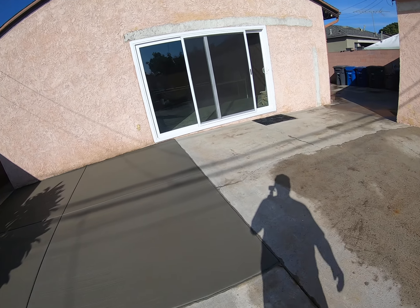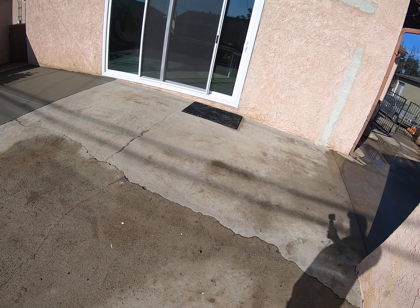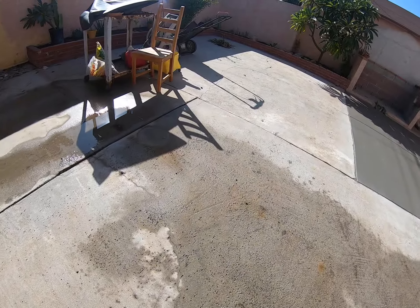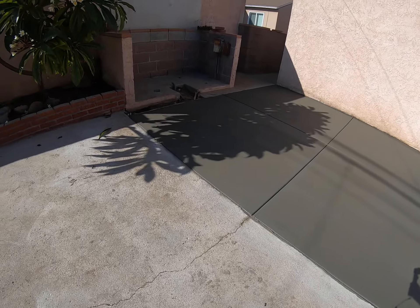Now what I've got to do is put in some crack sealer for those cracks, and if I get the energy I'll do what they call a top coat on this — I've been watching some YouTube videos on it. It'll pretty much look just like that, like it's got a brand new finish on it.